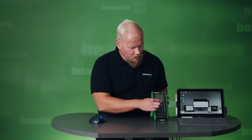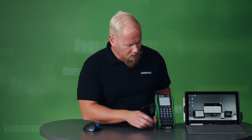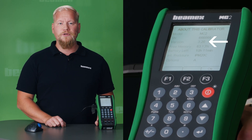When you are finished updating, you can turn on your calibrator and verify that the update has been successful. You do it in the same way as you did to check the previous version — press Menu and 'About this calibrator'. I can see that I am now on version 3.20. Thank you for watching.